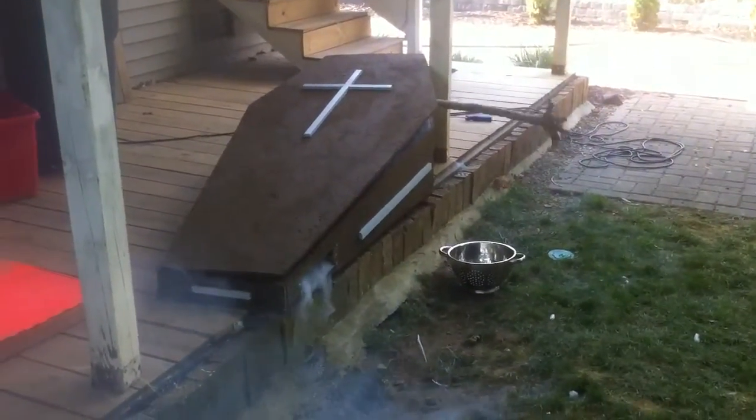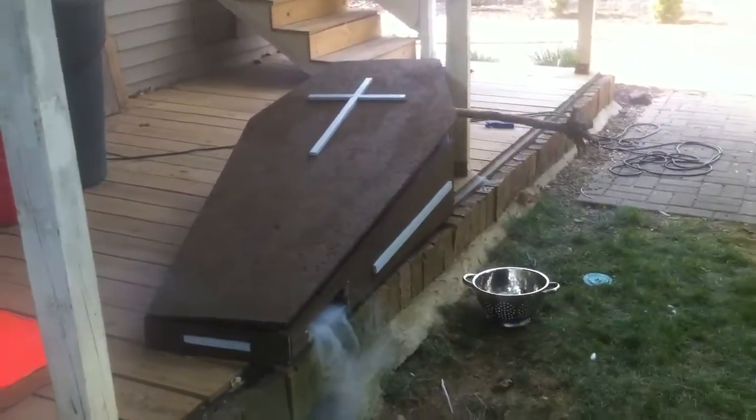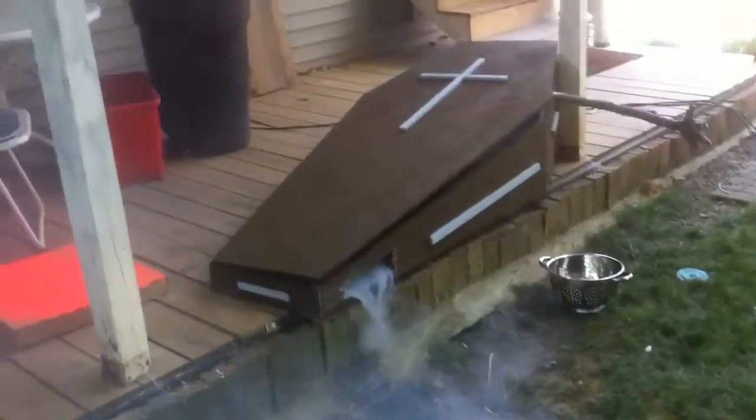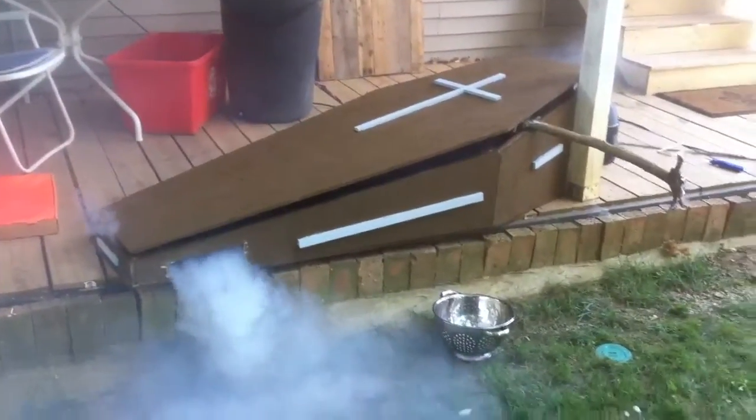Here's the first prop being built this year for Halloween 2011. I've got this coffin I built — I kind of wanted to make it look like it was coming out of the ground, so it was built downward at an angle.